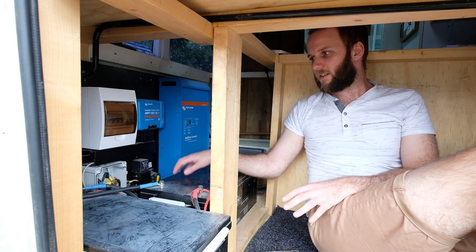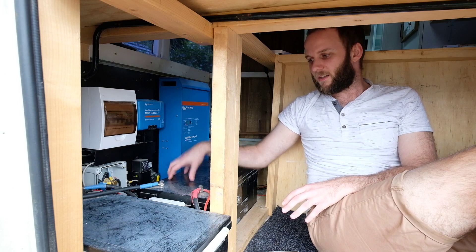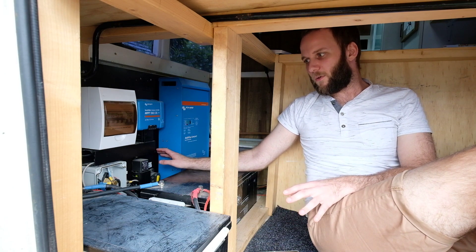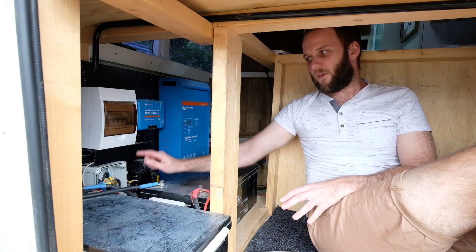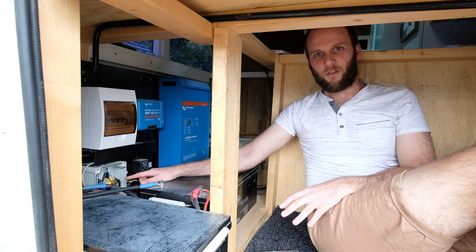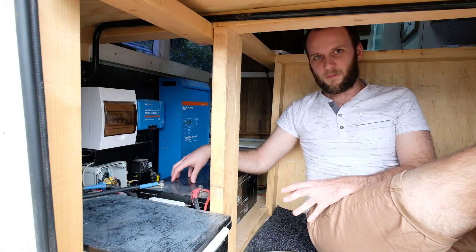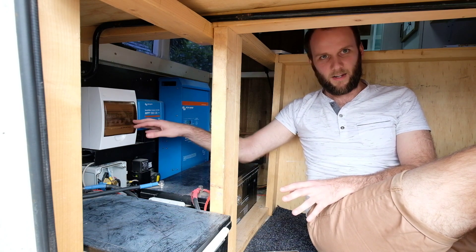So because they're in series, there's one cable connecting the positive of this one to the negative of this one. Then this one's positive runs into this isolator here, which we'll talk about more later. And then this one's negative runs into our battery monitor shunt, which we'll run through later. But the main thing is you connect them together, and then take positive of one and negative of the other.